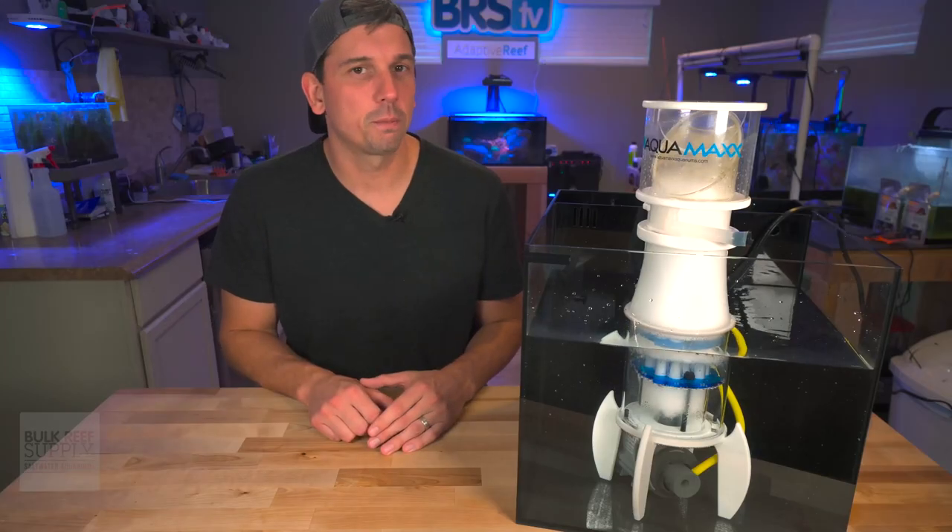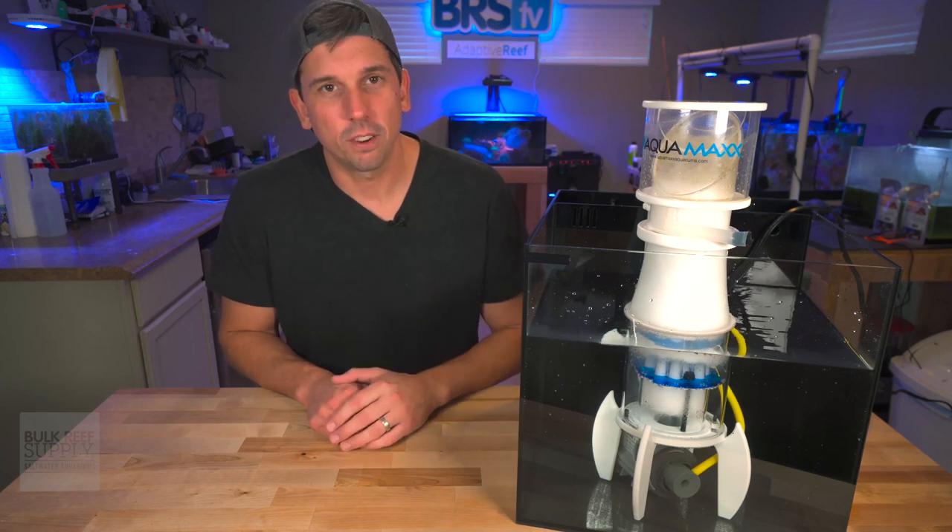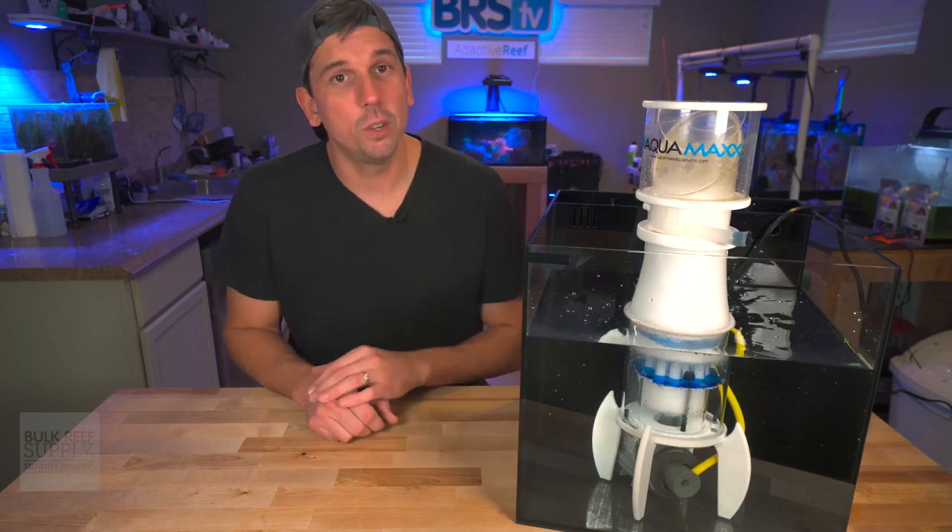If you'd like some more valuable information on protein skimmers, we've got a couple of five-minute guides to help you out. You can check those out from the link right here, and I will catch you in the next one.